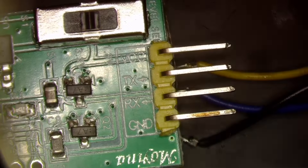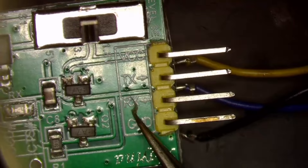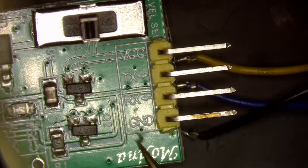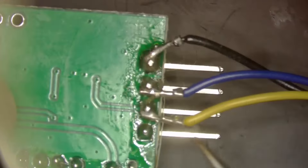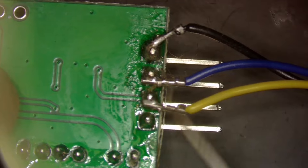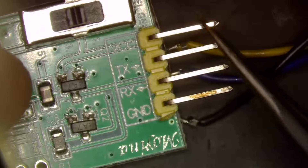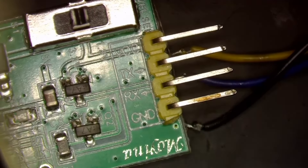For mine I have three wires soldered to it, so I'll show you how I set that up. For RX I have the blue cable, for TX I have the yellow cable, and for ground I have the black cable. I've soldered them onto the back of the prongs so I don't mess up the prongs up front in case I ever need to use the actual adapters that the unit came with.